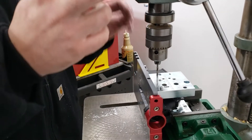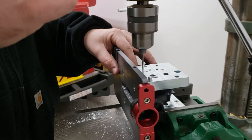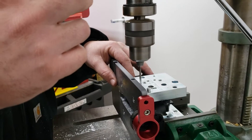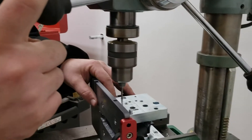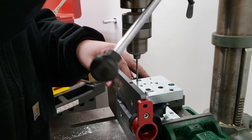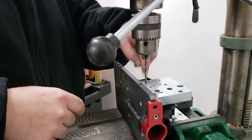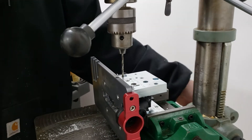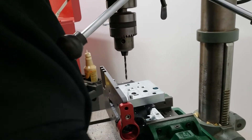Make sure we don't have any bind in that hole. Just let the bit do its work — I'm barely pulling down with one finger. You don't want to push through the sides of the lower receiver; it's very thin, so if you push too hard you'll bend it and your stuff won't fit.